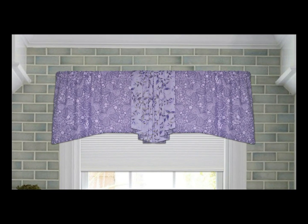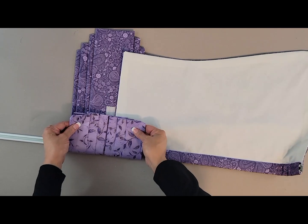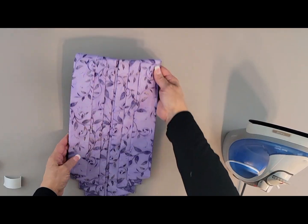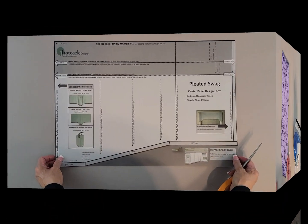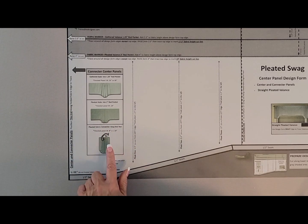Welcome, Traceable Designers. Today we're making the pleated center connector panel. This panel is used between side panels or between center panels with side panels. It folds over the rod and is connected using velcro fasteners. The valance design form is used to make center panels and to make the connector panel.